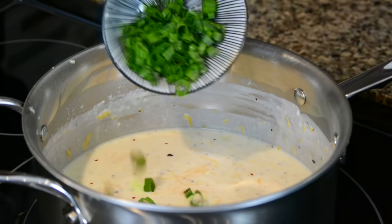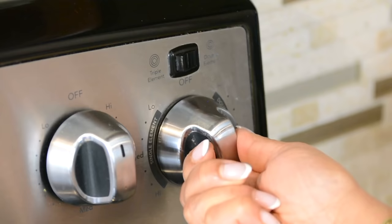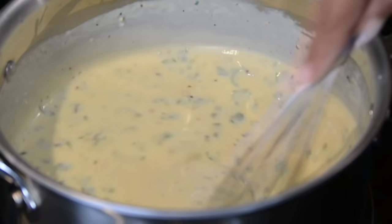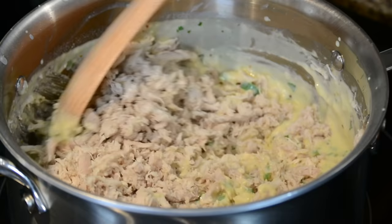You could add any cheese of your preference, and for a little touch of freshness we're going to add half a cup of finely chopped green onion and half a cup of finely chopped cilantro. Now we're going to give it a whisk, then increase the heat to medium, and whisking continuously, we're going to let it thicken up a bit. Now that the sauce is ready, we're going to add 450 grams of shredded boiled chicken and give it a mix so the chicken gets well coated with the sauce.